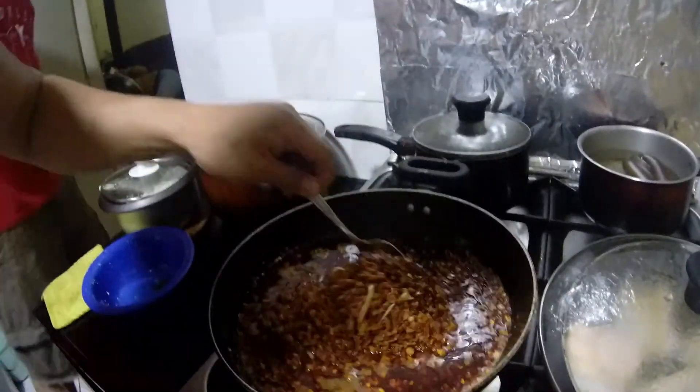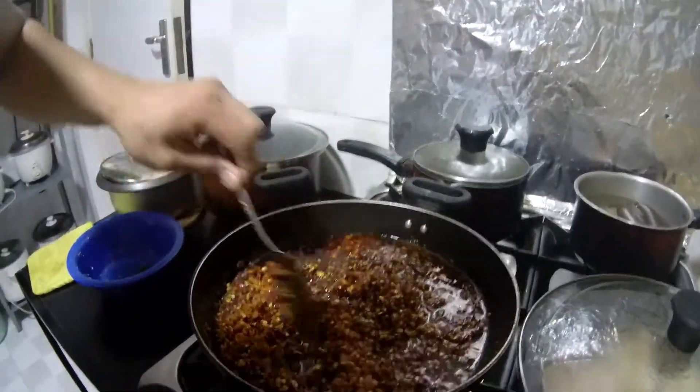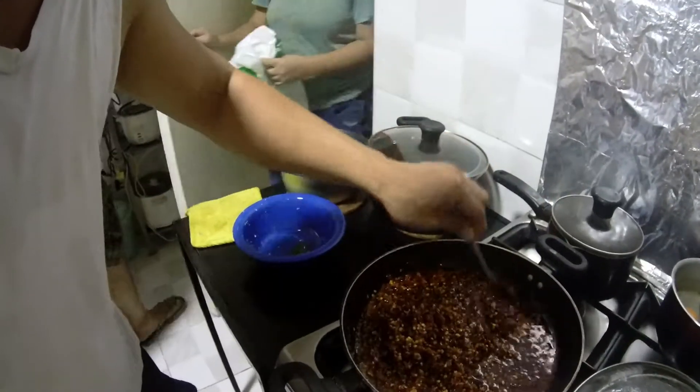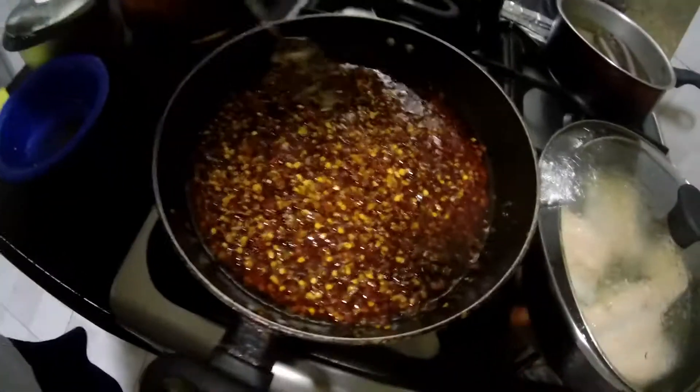Ang garlic na tayo. Mahaluin mo lang ng konti. So paghalo mo, make sure na babaan mo yung apoy. Low fire talaga kasi madaling masunog. Ngayon, sa mga tao, gusto nilang naglalagay pa sila ng ibang spices o pampalasa. Pwede lang maglagay na asin. But pag akong gumagawa ng ganito, hindi na akong naglalagay ng asin, hindi na akong naglalagay ng pepper. Kasi yun na yung nata-check na. So all in all, yan na po ang ating chili sauce.